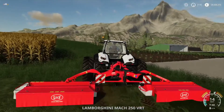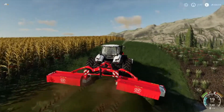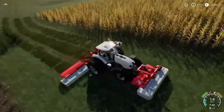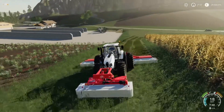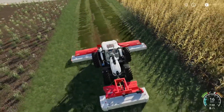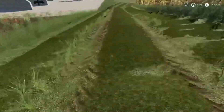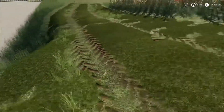Let's take a look at the cutting pattern. Okay, it also adapts slightly to the ground here — I find that great of course. But it does leave some standing — that's of course a negative aspect when it leaves grass uncut.